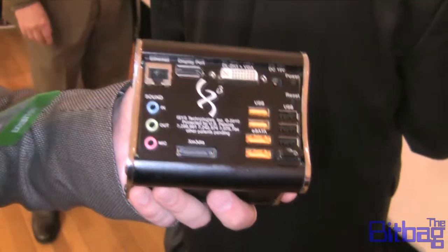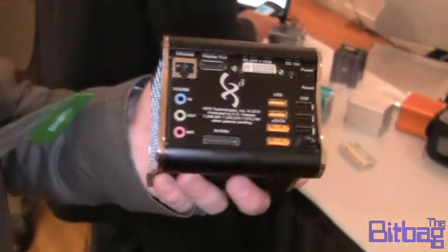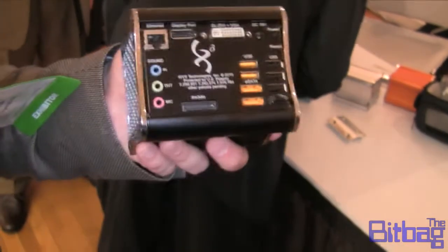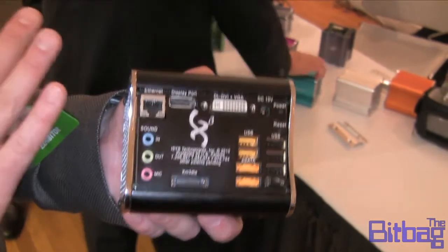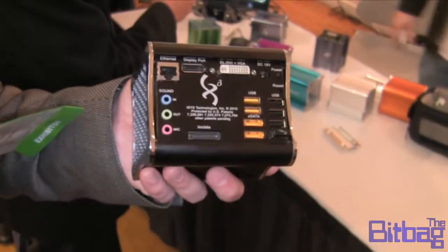And what's the price point on this? This box retails for $849. We have different power bands we're coming out with that'll range from $350 all the way up to $1,200 or $1,300, depending on what you put in it.